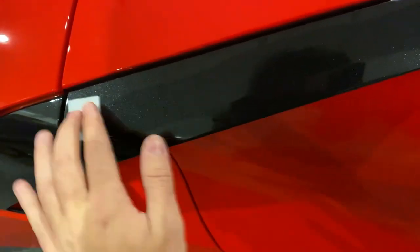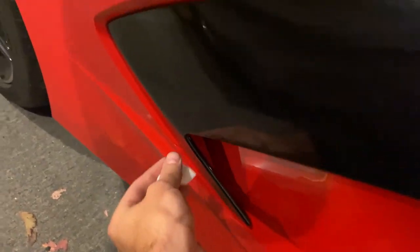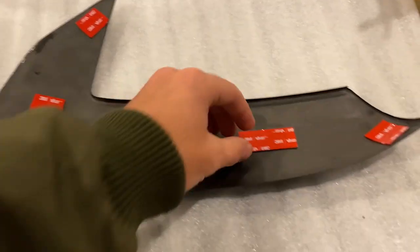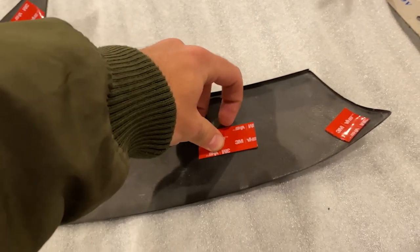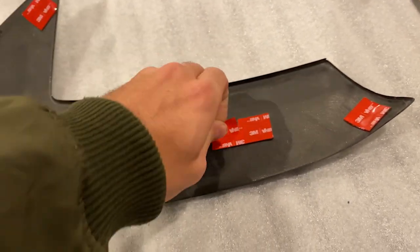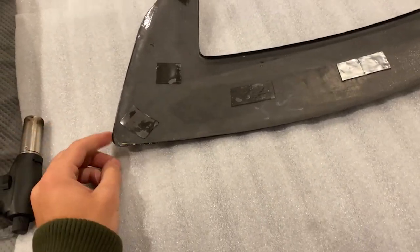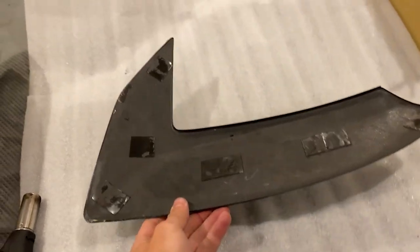Let's get these on — just gonna clean this area with an alcohol swab. Pretty nice and simple, easy to prep. The car only has a few thousand miles on it so it's pretty easy to clean. Now I've got the first piece here — just gonna peel off the tape off the back. I do recommend adding some heat just to help with the adhesion, but these are all set to install.